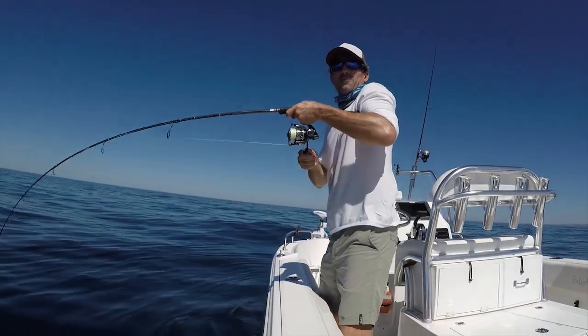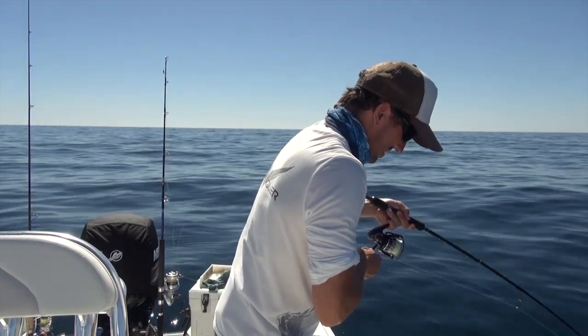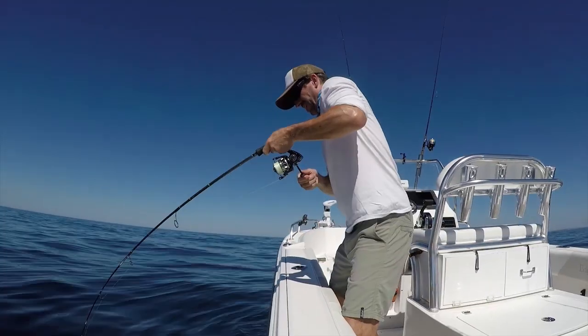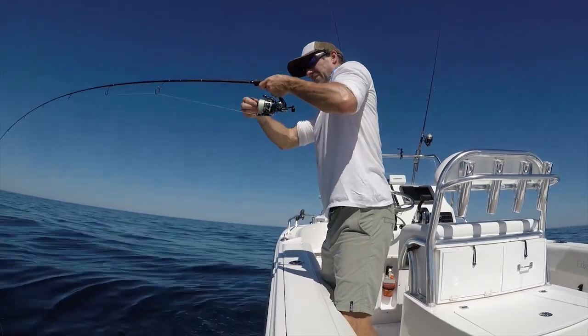It's always the question: what have we got here? There's a number of species you can catch on these wrecks this time of year in the cooler weather. Fishing in the middle of the day around the tide turn, and you just never know what you're going to get.